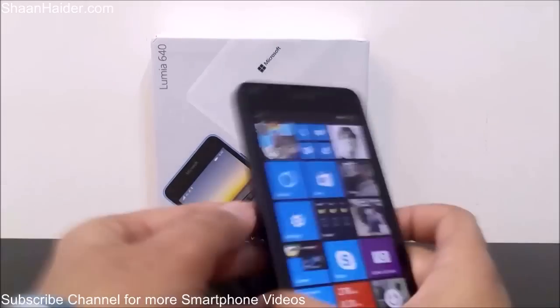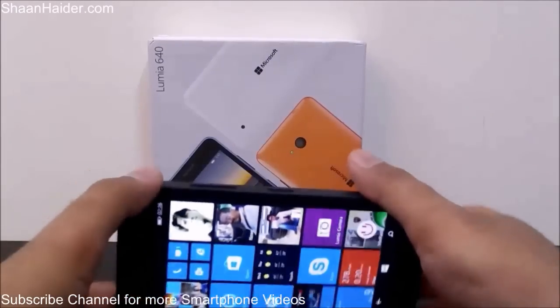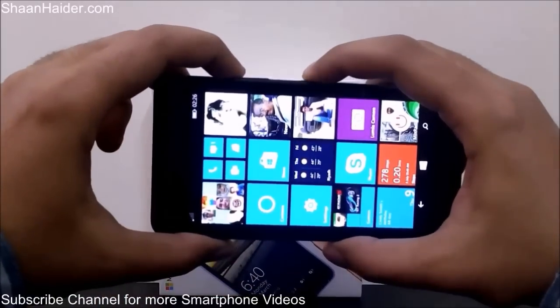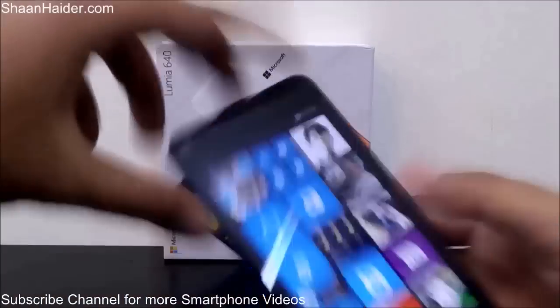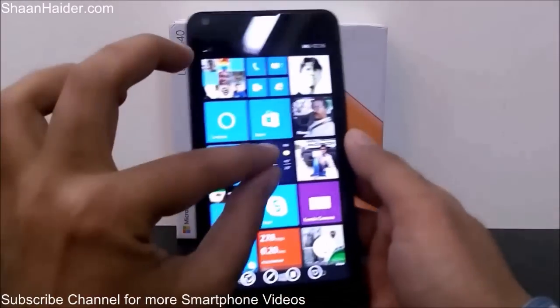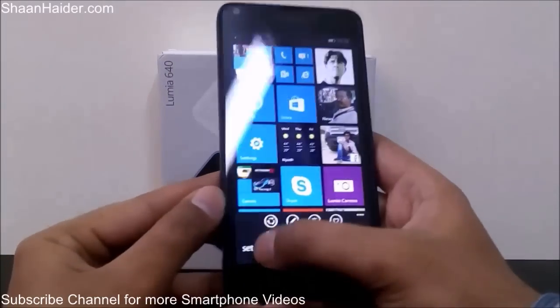First of all, let me tell you about how to take a screenshot on your Lumia 640. To take the screenshot, you have to press the power key and the volume up key together, and as you can see the screenshot is taken. If you go to the photo application you will see the screenshot we just took.